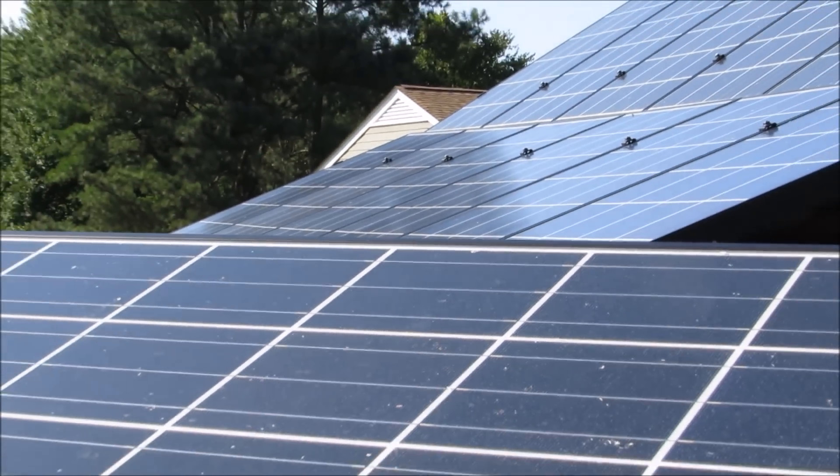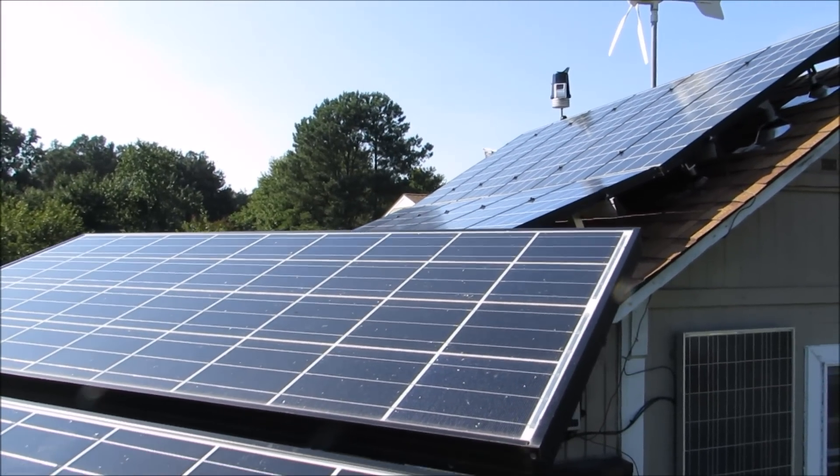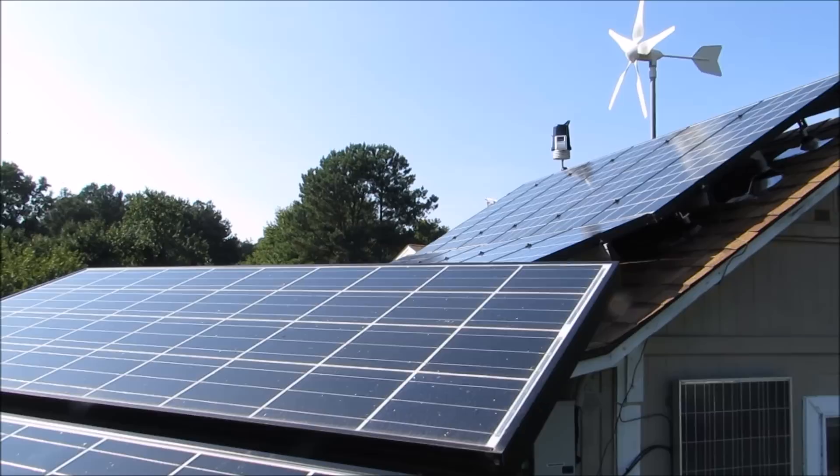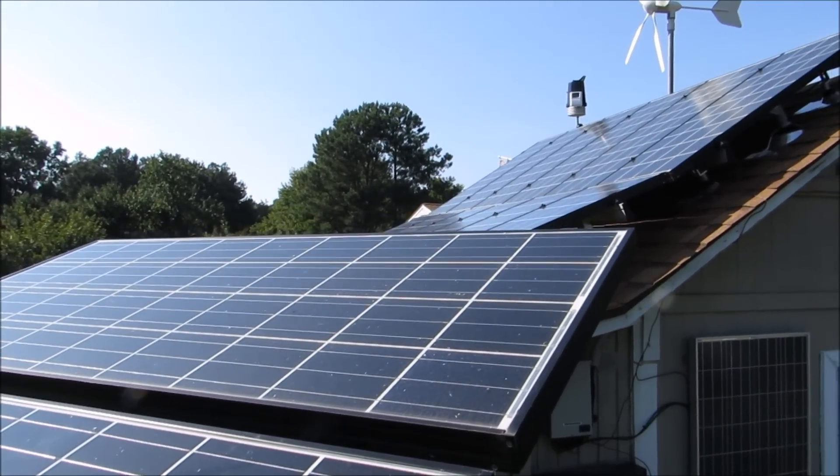For my Outback FlexMax 80, I've got two FlexMax 80 MPPT controllers. And I have one in the front I just showed you, plus one Midnight Kid solar charge controller.